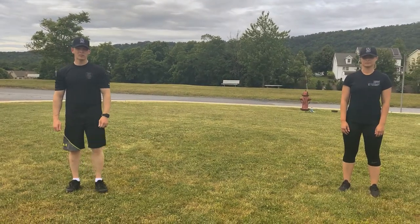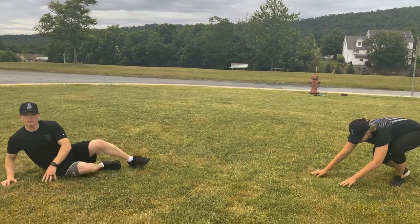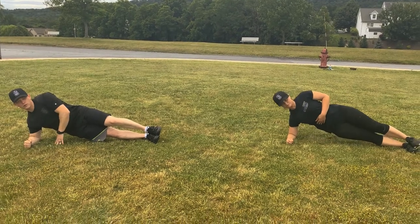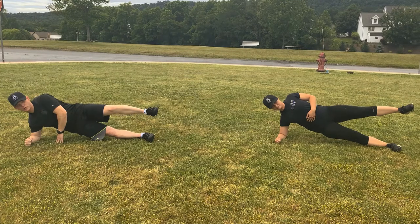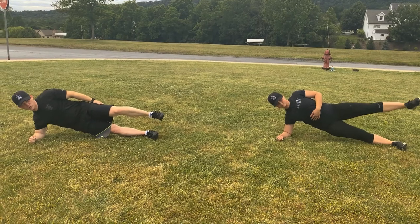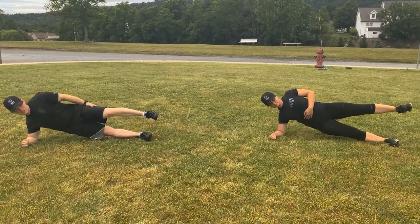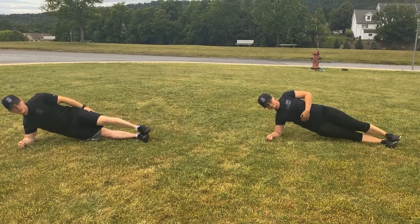Alright winners, the last thing we're going to do is a side plank leg lift. Lay down on your side, pull your body up off the ground, putting most of the weight on your shoulders and elbows, and lift your leg up 6 inches or more. We're going to hold it for 10 seconds. Begin. 1, 2, 3, 4, 5, 6, 7, 8, 9, 10. Good job.